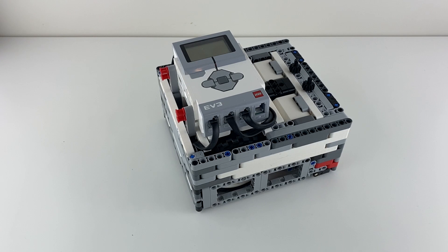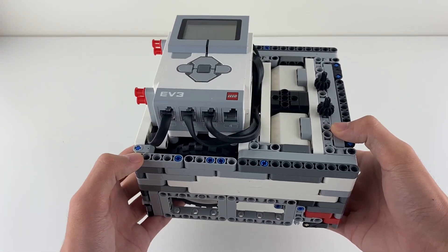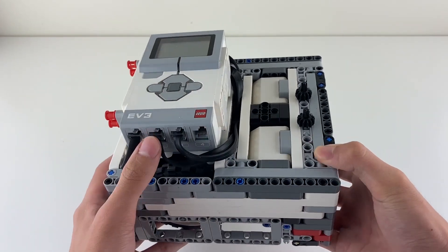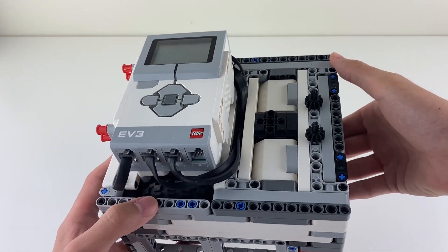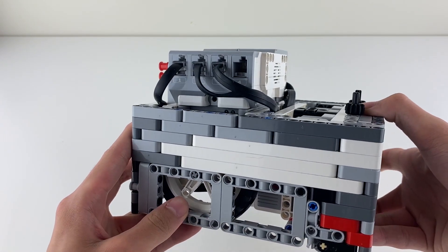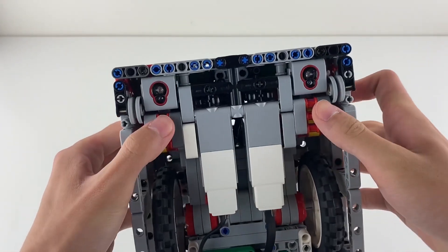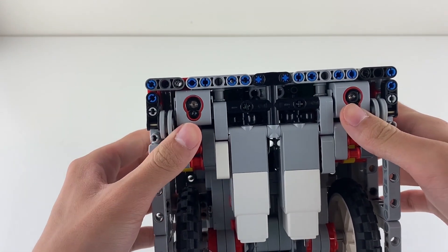Now let's talk about my robot. As you can see, my robot is a box robot. The chassis is 21 units long and 19 units wide, which is a compact design. For the wheels, I chose the motorcycle wheels because they balance speed and accuracy and are very thin. At the front of my robot, I have my two color sensors spaced out.